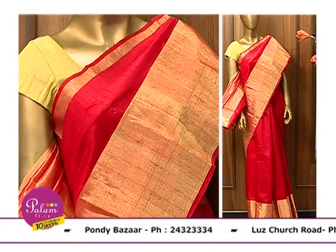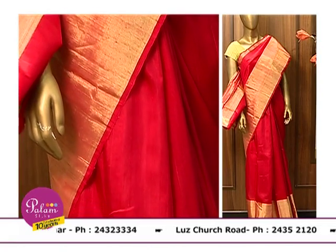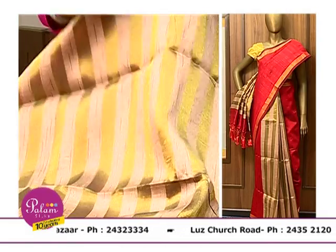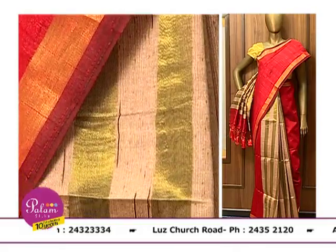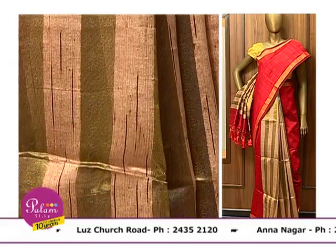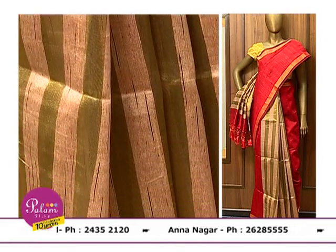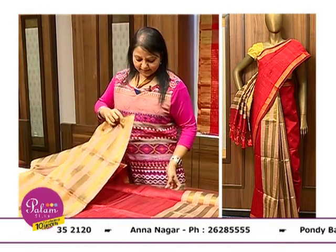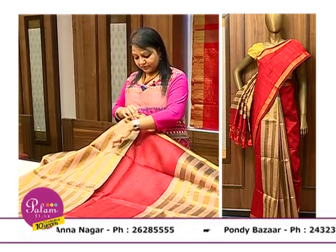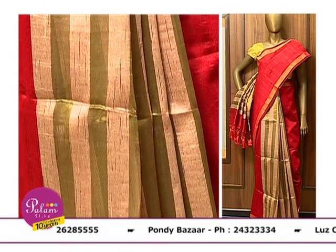Now we see jute silk. This sari speaks for itself. You will find the sari where we see the jute effect and the tissue effect interspaced. It gives a vertical stripes pattern. Because it is vertical stripes, it will make you look a little taller — so for a below-average height person, this sari is very good. You can see the combination — look how beautiful it looks. Stripes are in different shades and the color tones will definitely blend and complement each other.